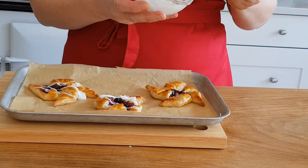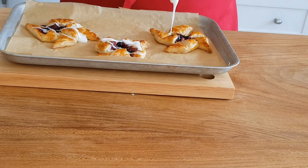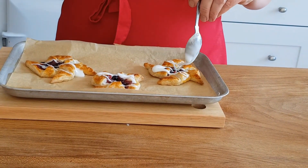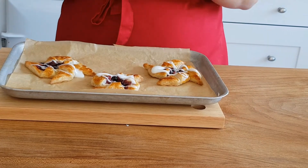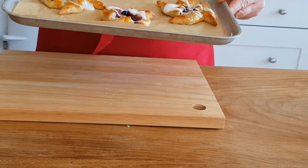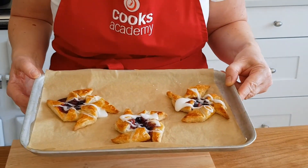And the last one. And there you go — there are your jam stars. I hope you all get to make these today or tomorrow at home.